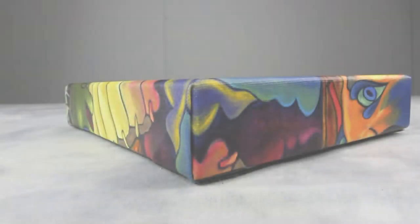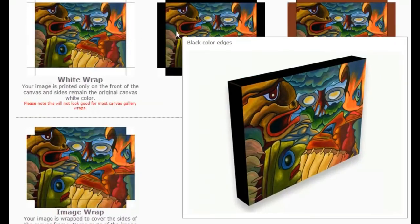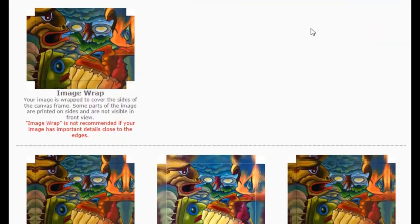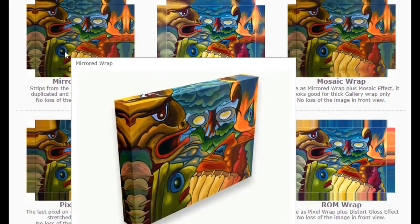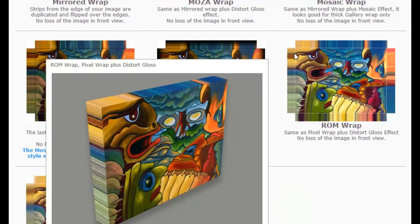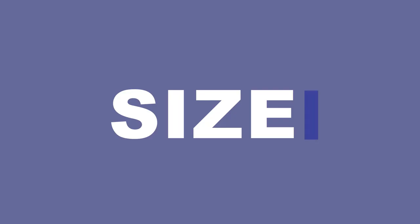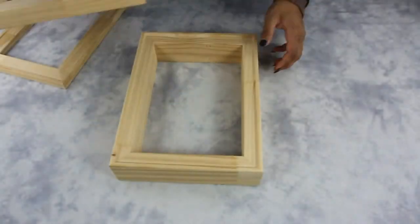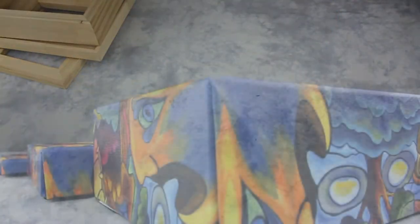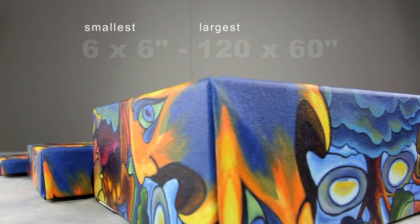We offer a variety of different styles of canvas edges that are available. We will help you choose a perfect edge that is best suited for your artwork. Our canvas gallery wrap can be customized to any preferred size. The smallest we offer is 6 by 6 and the largest we offer is 120 by 60.